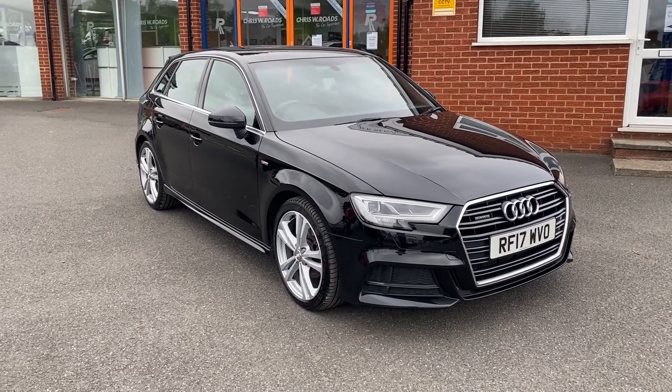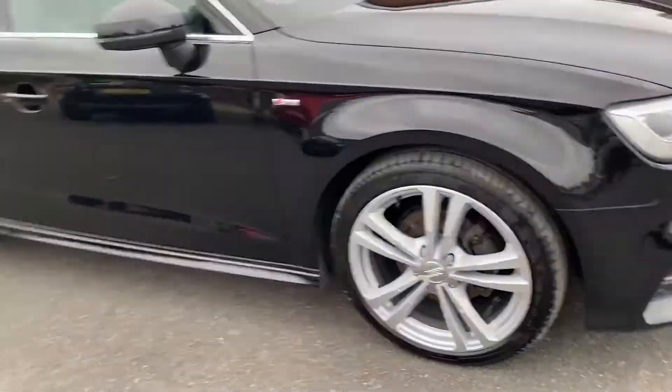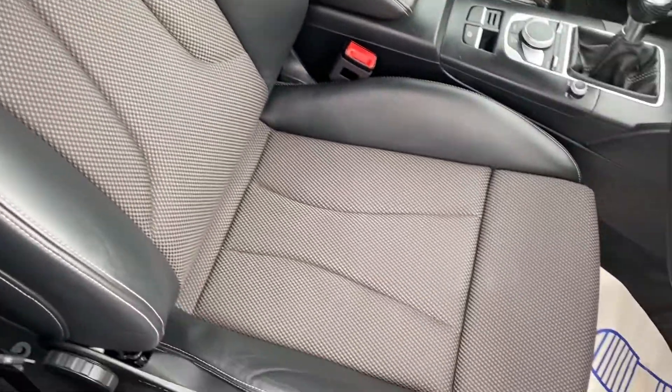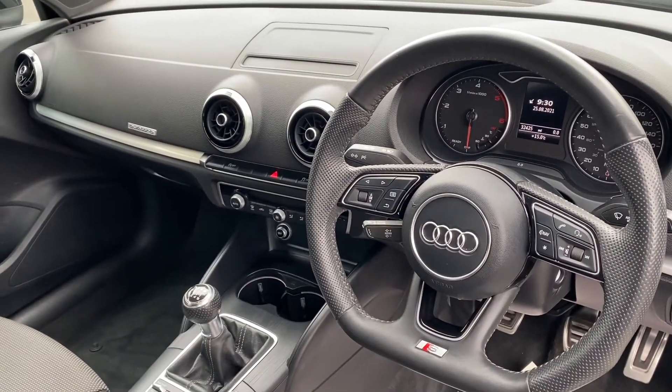This particular model comes with solid brilliant black paintwork and these beautiful 18 inch alloy wheels. We'll open up the vehicle so we can take a look into the interior. As you can see it comes with this comfortable part leather and cloth upholstery, and we'll get on to all the other interior features a little bit later on in the video.